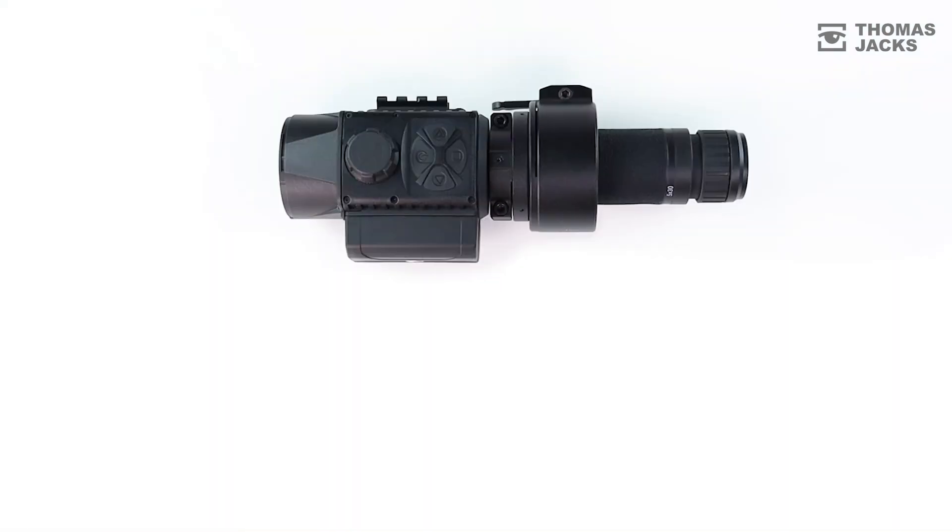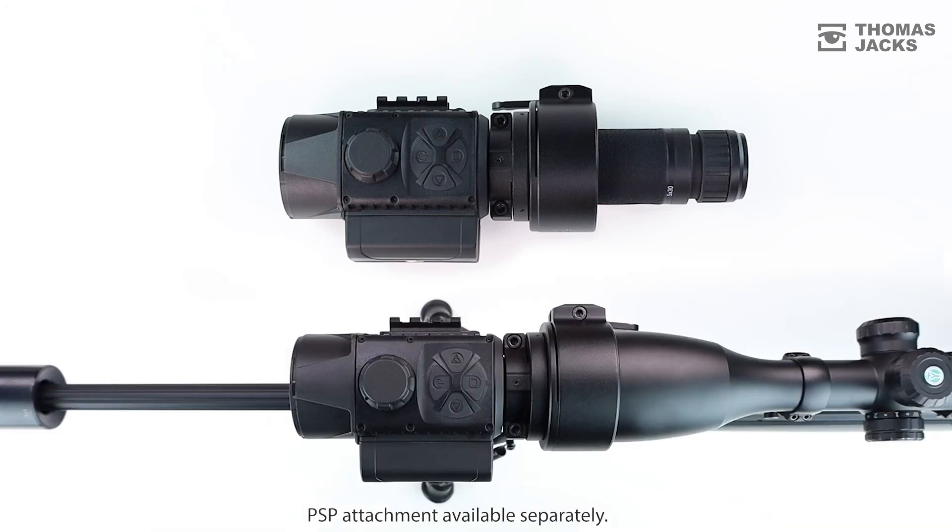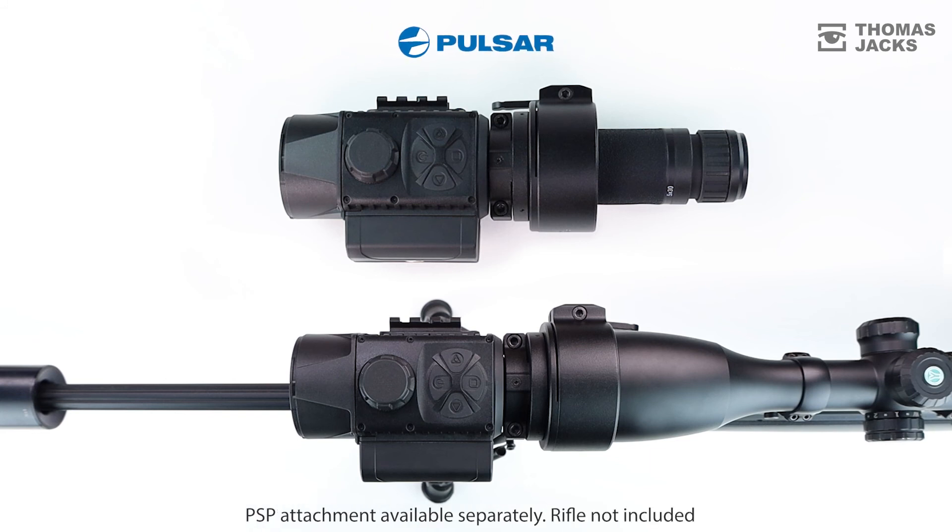This is the Pulsar Krypton XG50, and this is the Krypton FXG50. If you want to find out more about either one, visit thomasjacks.co.uk, or for more videos like this, click subscribe. I'm Dave from Thomas Jacks, thanks for watching.